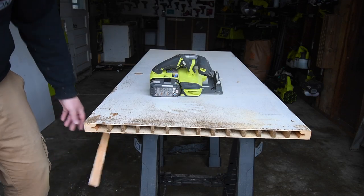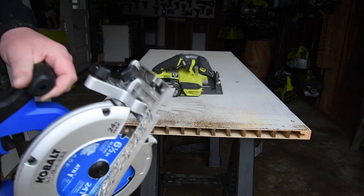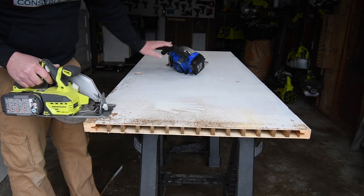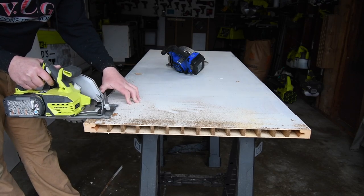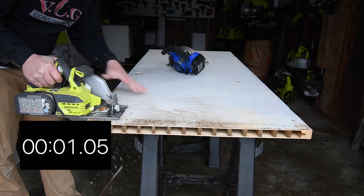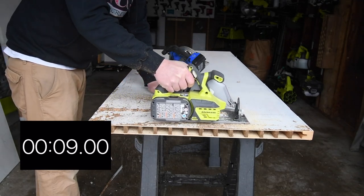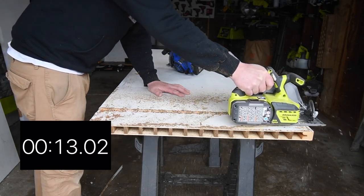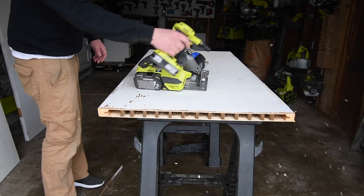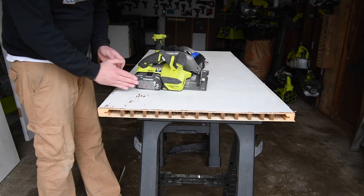I wasn't able to see the blade at all with the Cobalt. I relied on the little nook right here to guide my line — it's a little unsettling that I can't see the blade. Now for the Ryobi, I'll switch the camera angle for a better view. With the Ryobi, I was able to see both the blade and the nook when following my guide line.